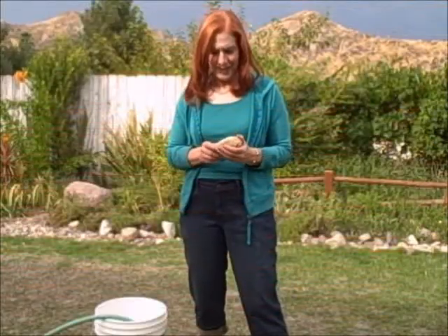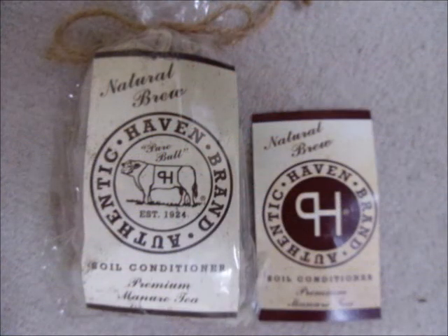What I love about these — this is Haven's premium manure tea, and it comes in these adorable little bags that, well, you can see it's packaged really quite beautifully. And these packages are just perfect, not only for you to use because they're so convenient, but to give as gifts.